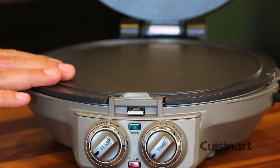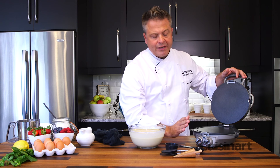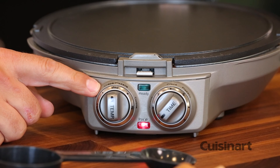I want to preheat the International Chef. I've got the flat plates in position, and one of the great features is that you can not only select the temperature at medium, and it indicates that that's for crepes.